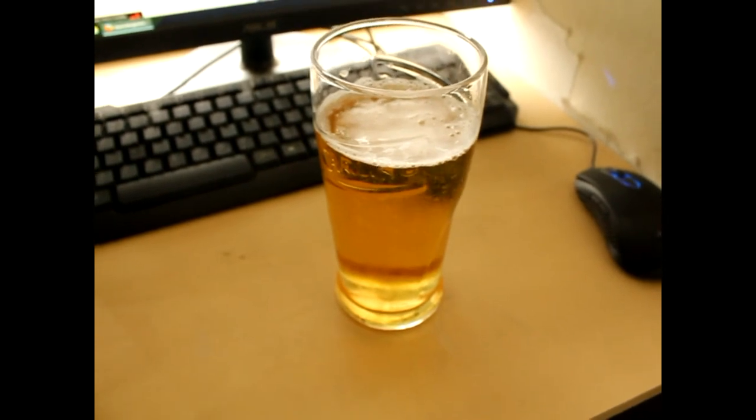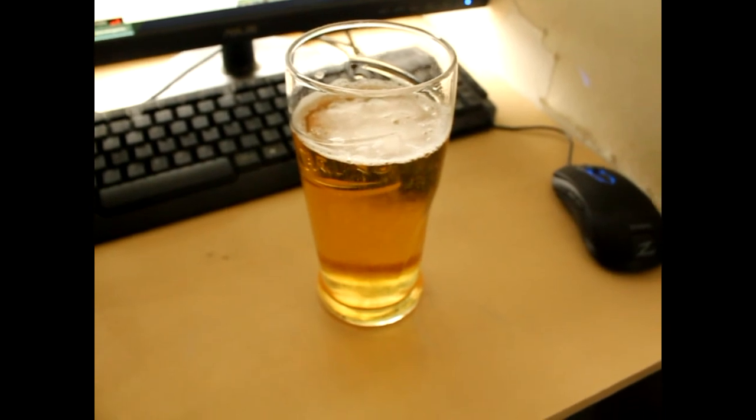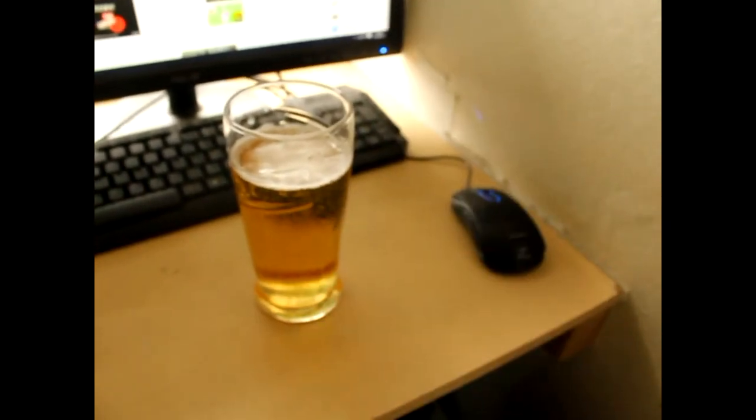So yeah, that's Coors Light for you. Another amazing beer review from Classic Retro Game Room. Stay tuned for more in the future. Thanks for watching and all that. Bye.